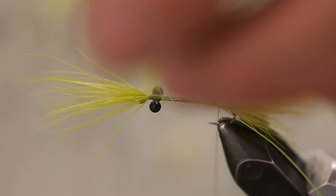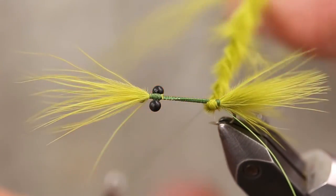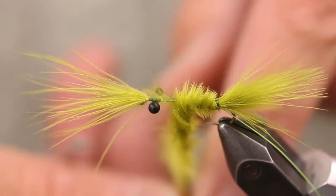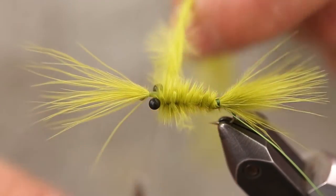This marabou is going to be the body. Give it a couple twists just to sort of keep it together, and when wrapping it, also wrap it underneath the tying thread — that helps to keep the wraps in a nice, smooth line. Take that right up behind the eyes.